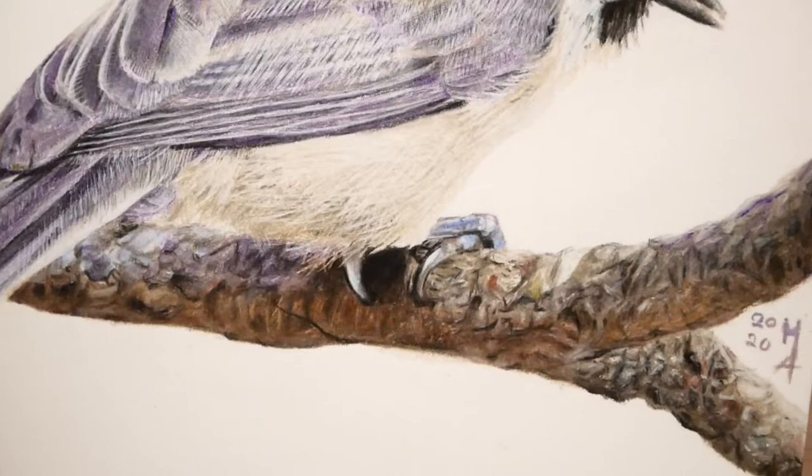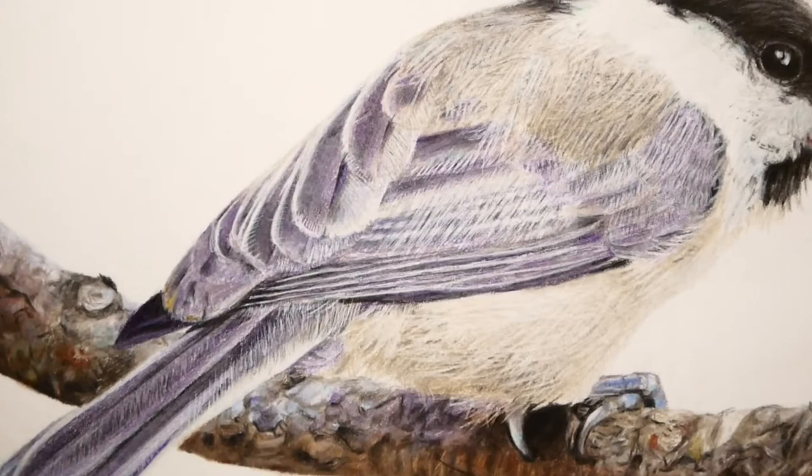Hi guys, and welcome to your new video. Today I'm getting out my coloured pencils again to draw a little sunbird.